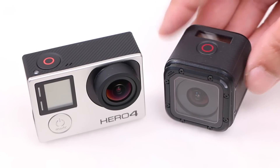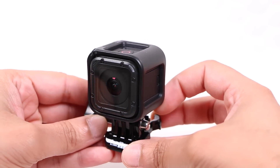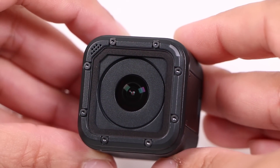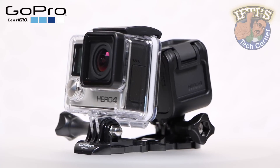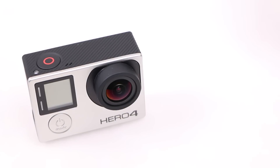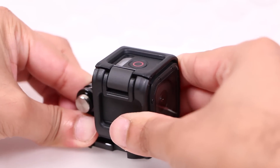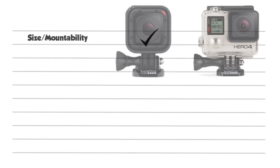When it comes to size and mountability, there's an obvious winner. The Session is smaller and lighter than not only the Hero 4 Silver, but also any other camera in the GoPro line-up. Bear in mind the Session is waterproof so no extra housing is required — add the extra housing to the Hero 4 Silver and we have even more of an overall difference. The difference affects mountability too; the smaller size means the Session is much easier to mount in smaller and tighter spaces. The low weight means most will hardly notice it's even there. A clear win for the Session.